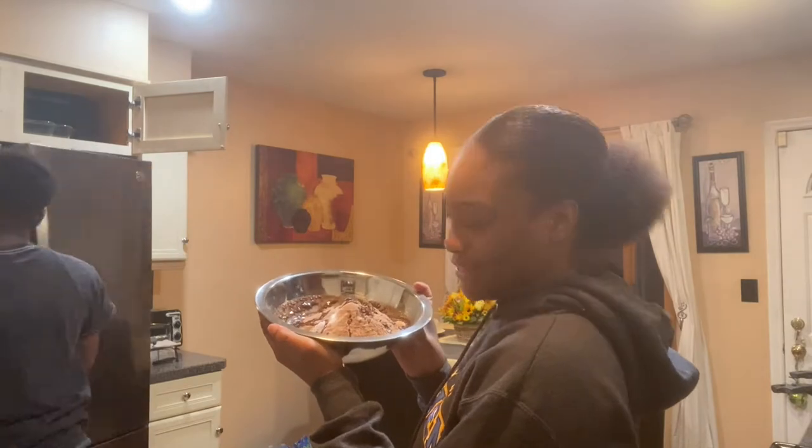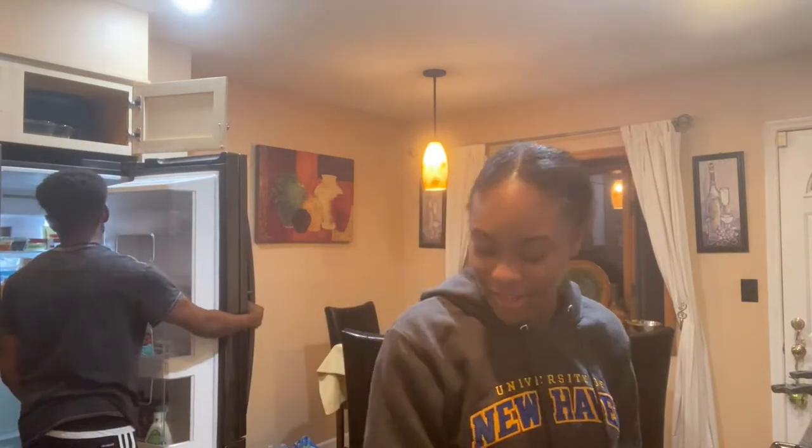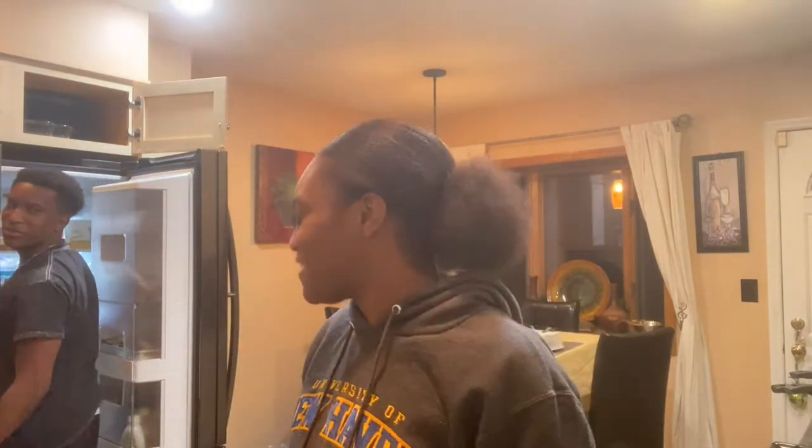Okay guys, this is what we're looking like. Oh yeah guys, I took my locs out! Wow, so much has changed — you should have made a video about that. I know, I know.